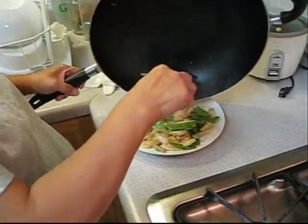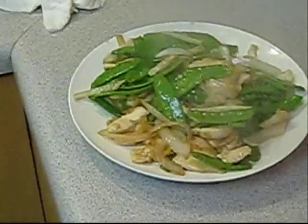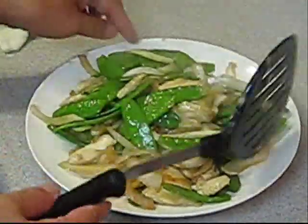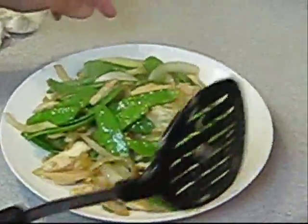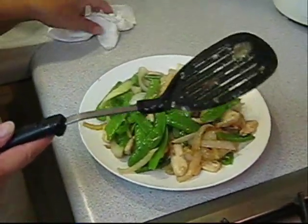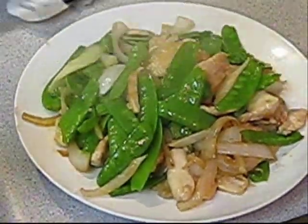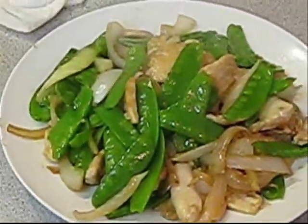So the chicken with pea pods is done right now. Voila! We got a very nice chicken, and you can serve it over rice — it's a really healthy dish. It's just vegetables, chicken, onion, and garlic. And we've got a nice little dish.